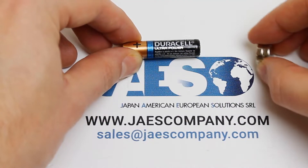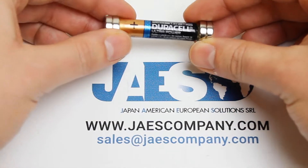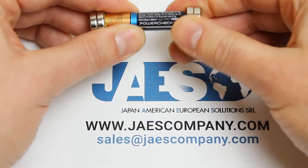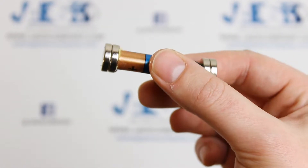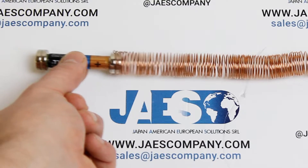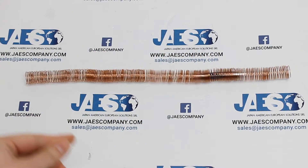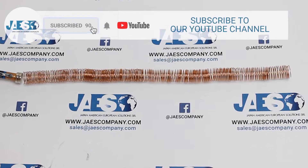Then we put two magnets on the negative pole and two other magnets on the positive pole of our battery, making our small version of a magnetic train. It is better to use cylindrical magnets with a wider diameter compared to the battery diameter to be sure that the magnets' surfaces are in touch with the copper wire when we put the train into the copper coil.